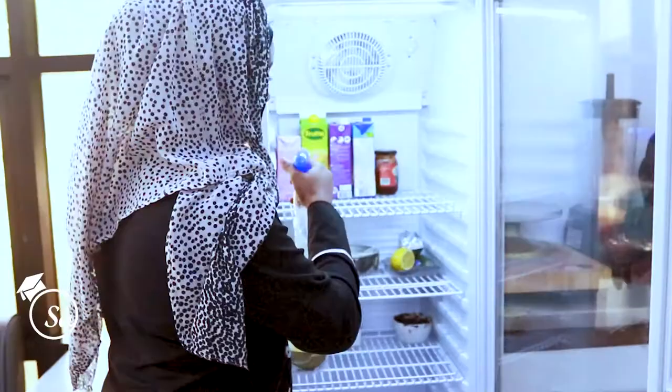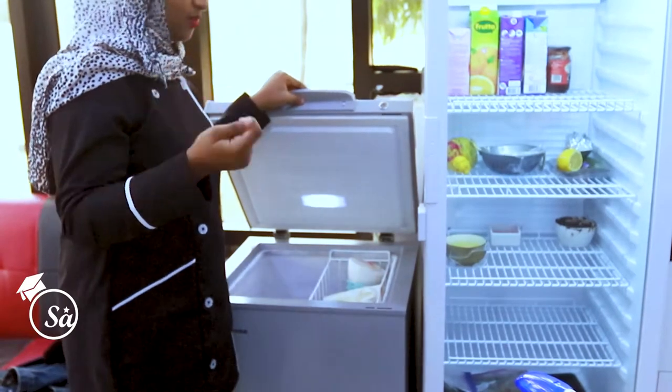And how to operate your fridges, refrigerators, and freezers — how to operate them. For your food to be safe and your fridge as well to be safe, your fridge has to be at least 40 degrees Fahrenheit.